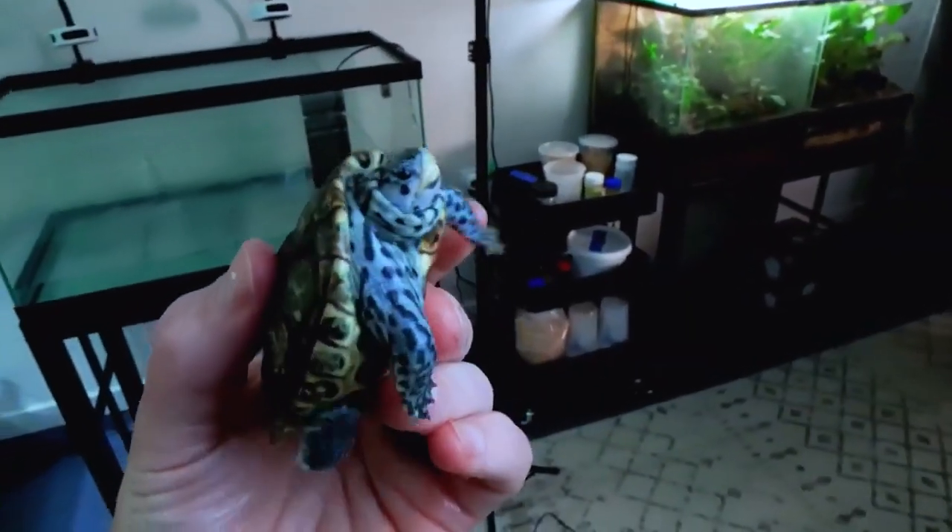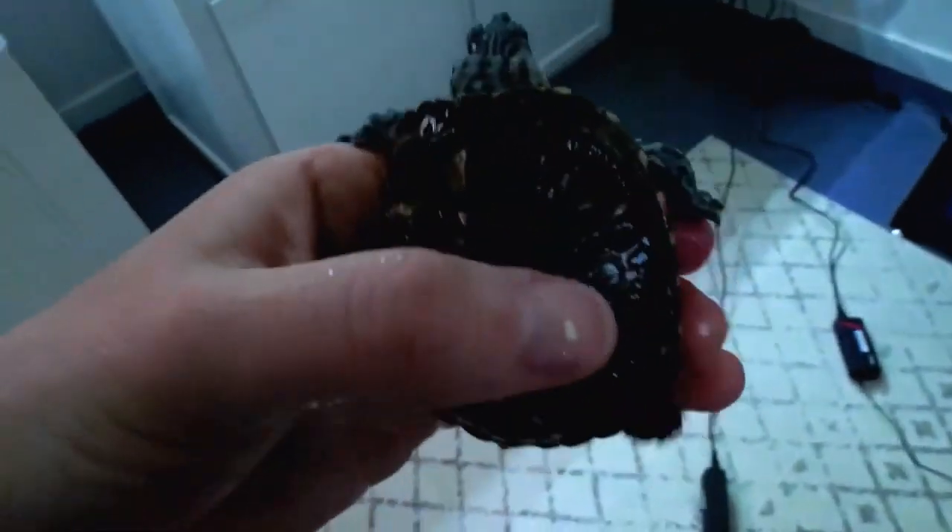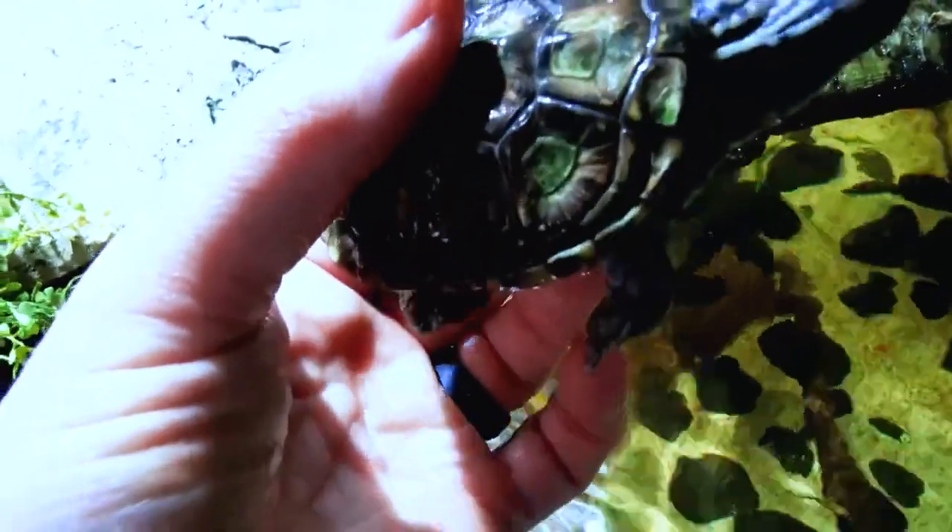Diamondback terrapins are solitary creatures and will usually only interact with other turtles during mating season. They are active during the day and spend most of their time in the water, but will occasionally bask in the sun on rocks or logs.